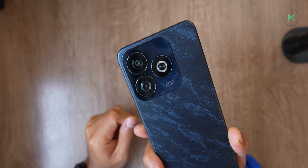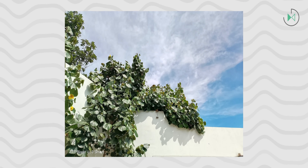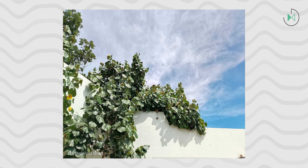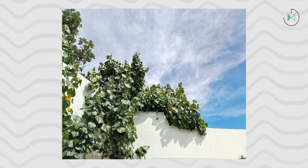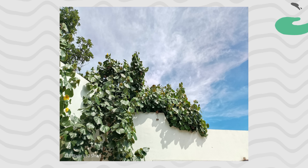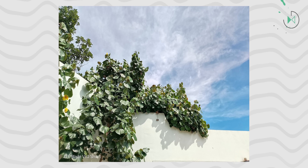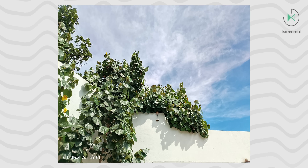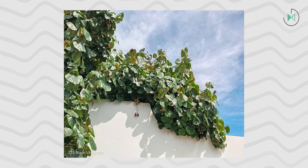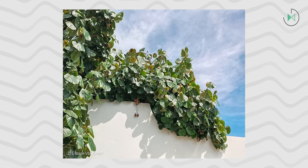I also tried it with 2x digital zoom and yes, you can tell it's digital — it doesn't maintain optical quality. In the full review we will talk much more in depth about the camera. I also took a portrait picture to see if the AI camera was doing anything and in this case it is not able to detect the depth of objects, so the result can look very strange and artificial.